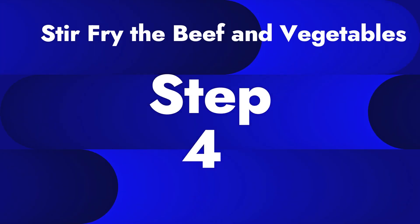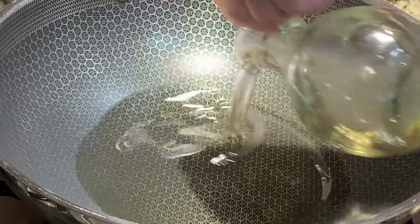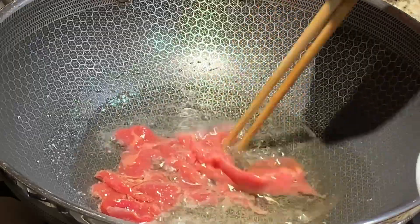Step 4: Let's stir fry the beef and vegetables together. On high heat, add in a quarter cup of vegetable oil. Wait until the oil is hot, then add in your beef and cook until 90% cooked. Then remove from pan.